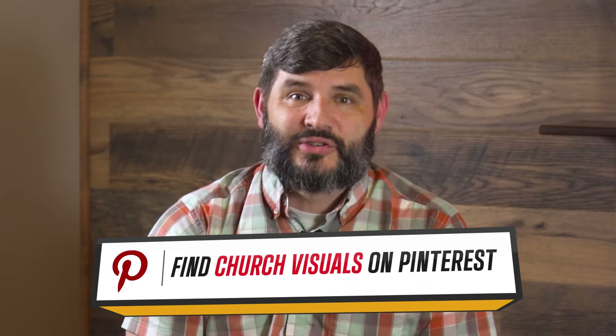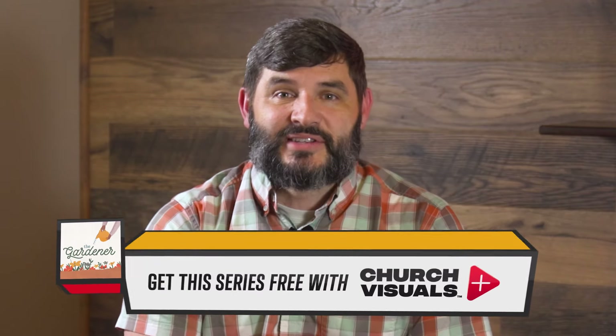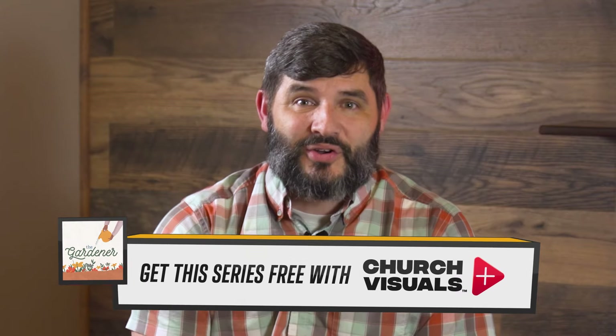As always, don't forget to check out our Church Visuals Pinterest board to get some great visual ideas for stage design, kids lessons, and other creative takeaways for your congregation. Check the show notes for a promo code to receive a discount on great products like the Gardener Easter series. We want to help you visually communicate the gospel so others know that Jesus is alive. So grab your series media today and get unboxing.